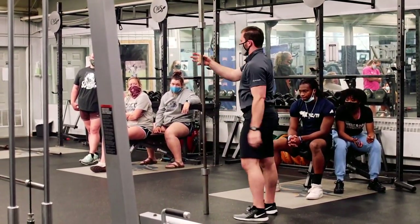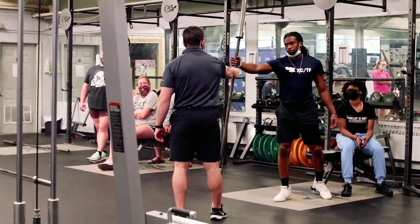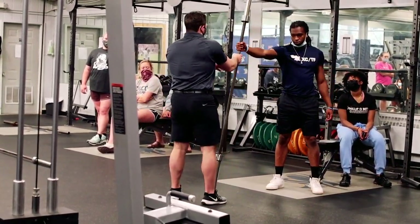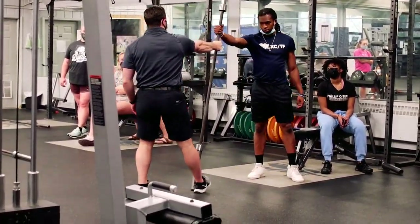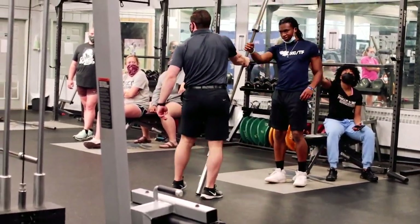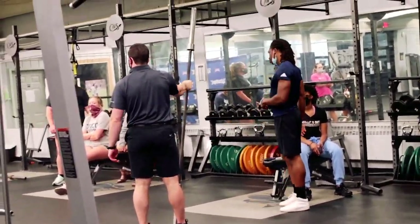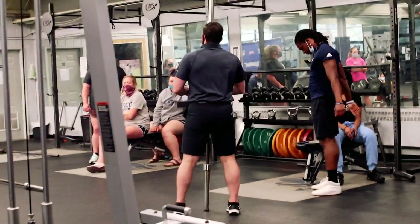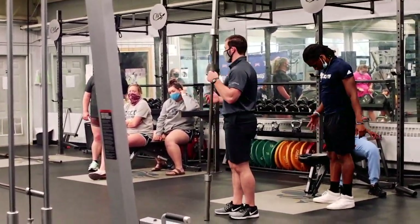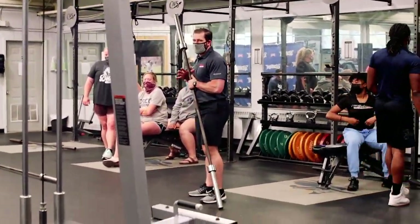You can literally sit there and someone can try to rip the bar out of your hand — as long as you've got those two fingers pinched, your hand is locked on the bar. So if you start to use that hook grip, it's going to help keep it closed and you can use more energy towards your legs to create more power.